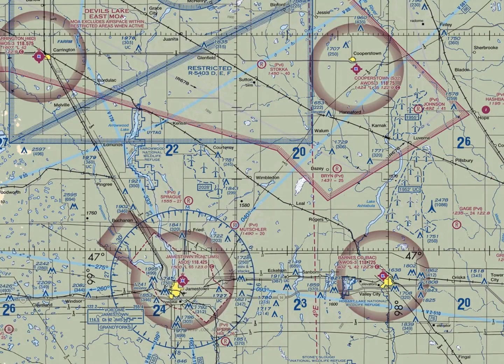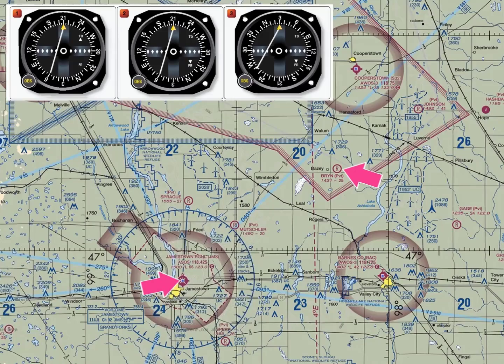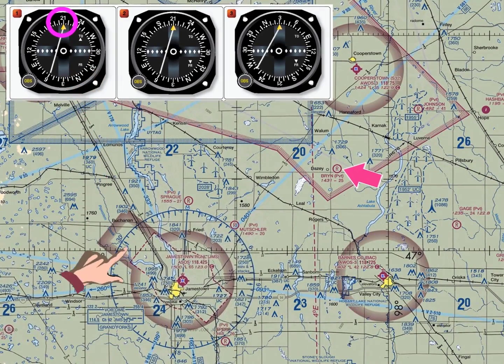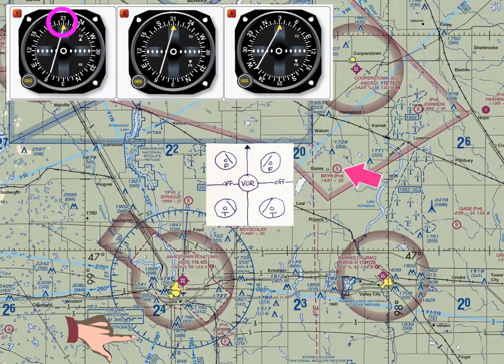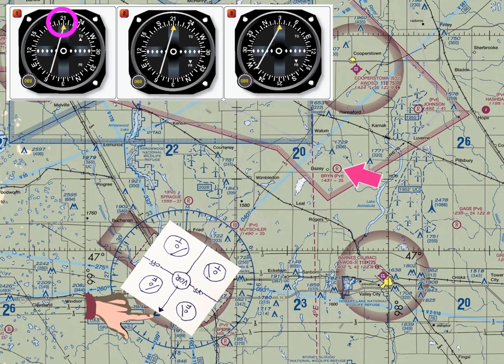Let's put our VOR Orienter to work. Here's your first question: your VOR is tuned to Jamestown VOR, and your airplane is located over Bryant Airport. Which VOR indication is correct? VOR omni head number one has its OBS pointed to 210 degrees and shows a left needle with a two indication. We take our VOR Orienter, place it directly over Jamestown VOR, and rotate it to point in the direction of the OBS setting — 210 degrees. Looking at the omni head given — left needle with a two indication — we find what quadrant that corresponds to on the VOR Orienter. However, Bryant Airport is not in that area.